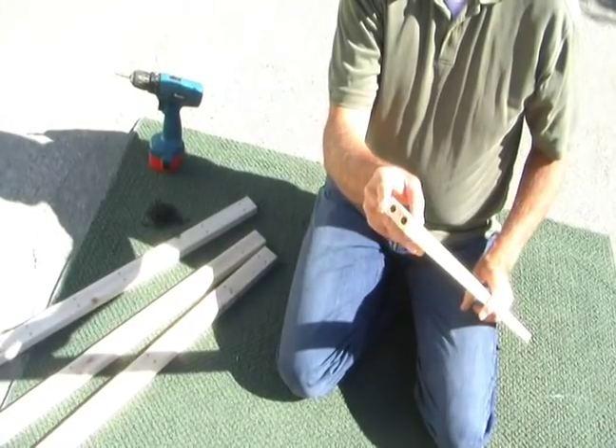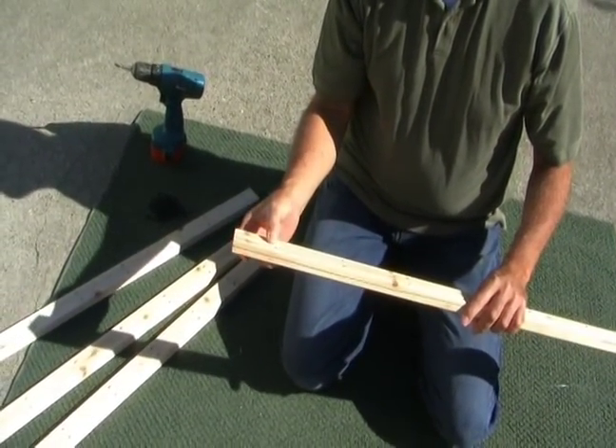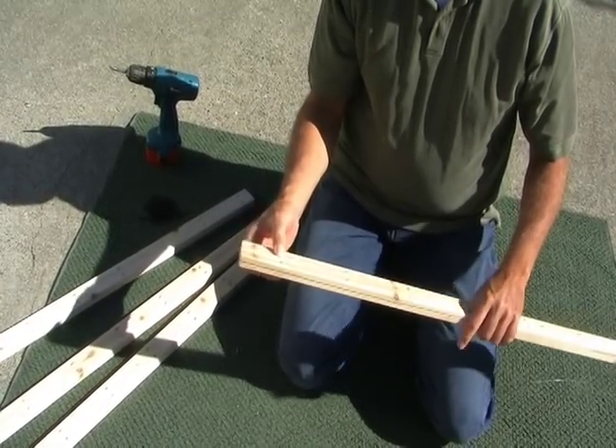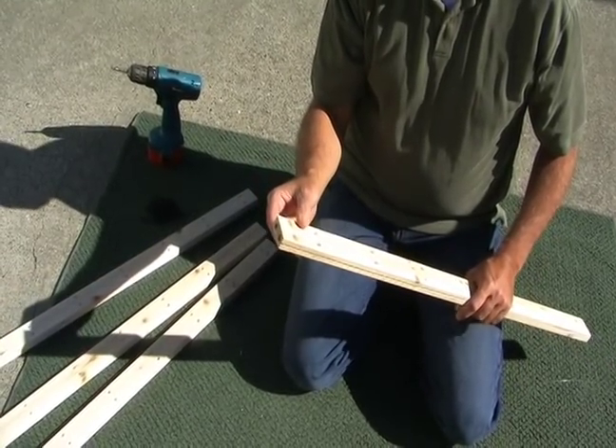Those are there in case you ever want to add another wine rack directly on top of the other one. You just drop it down onto the dowels that were provided with each kit.